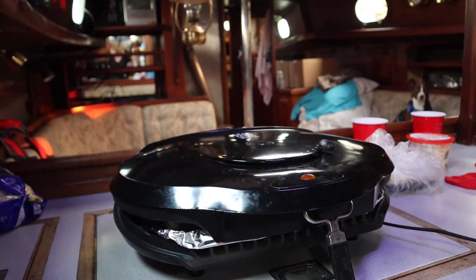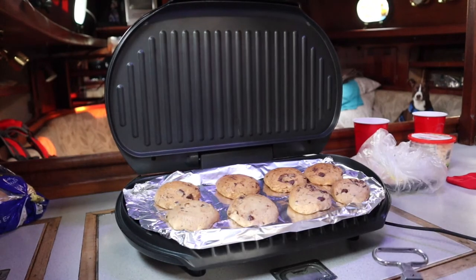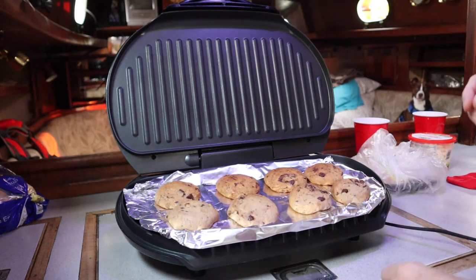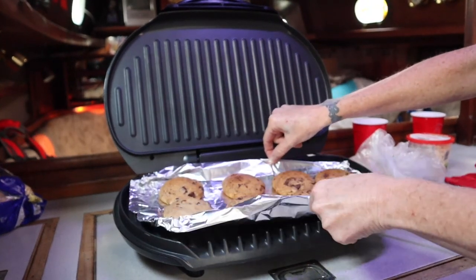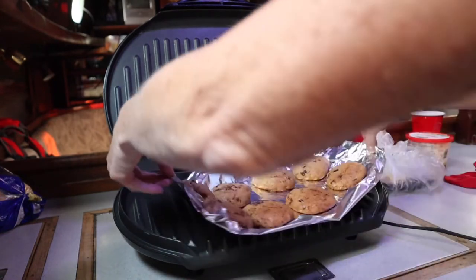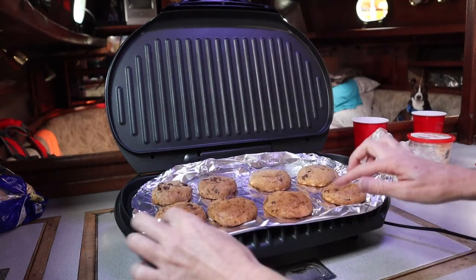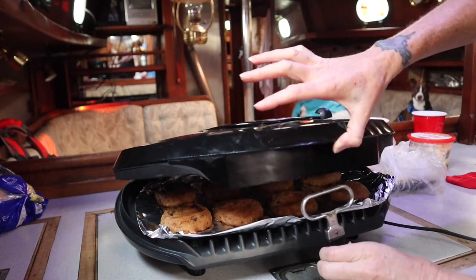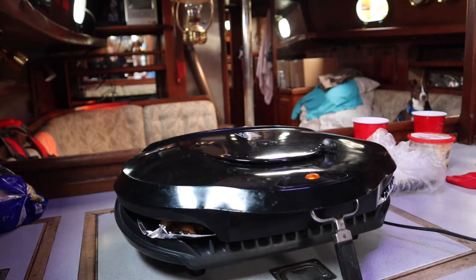It's been 15 minutes, we're gonna check them again. They need a couple more minutes, so I'm going to rotate them — see if I can not burn myself again. Let's say another four minutes.